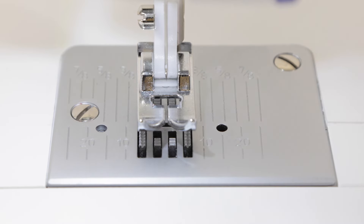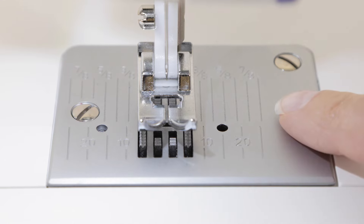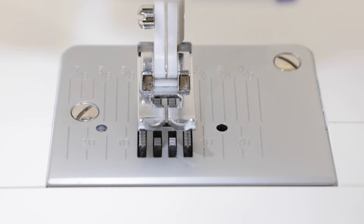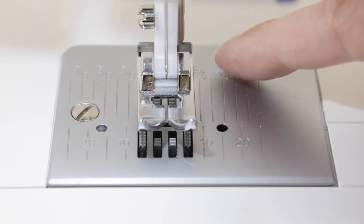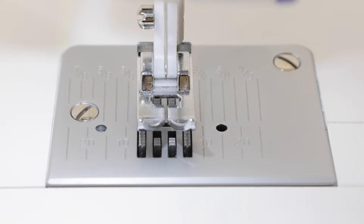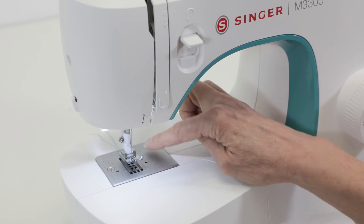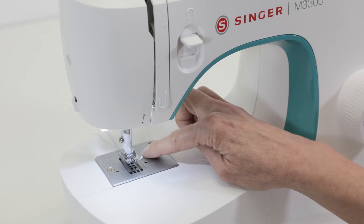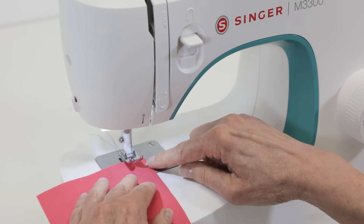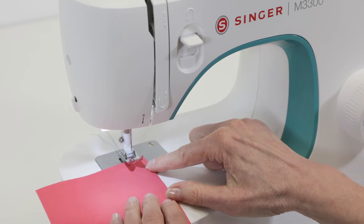Now let's try sewing a seam. Your needle plate has markings that are seam allowance guidelines — fractions on the back side and metric measurements on the front. I'm going to use a 5/8 inch seam allowance, so I'll place my fabric under the presser foot so that the edge of the fabric follows along that 5/8 line.